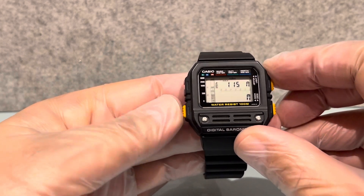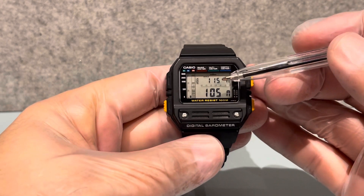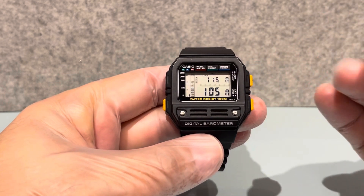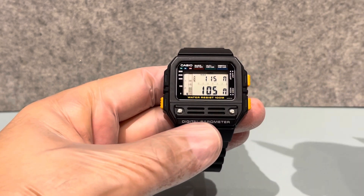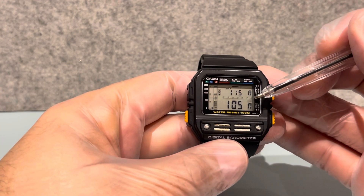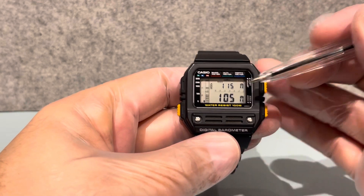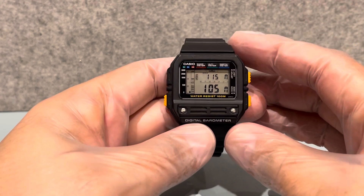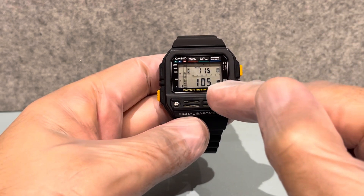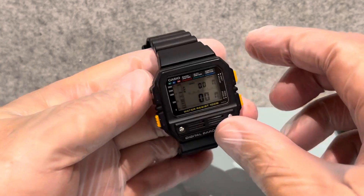This one here is the altimeter - that's yesterday's altimeter reading, or actually that's the maximum. The altimeter is used to measure the distance above sea level, so this shows how far we are above sea level - 105 meters, maximum maybe 115. If you went up in a plane that would increase, or if you went down close to the sea it would decrease.